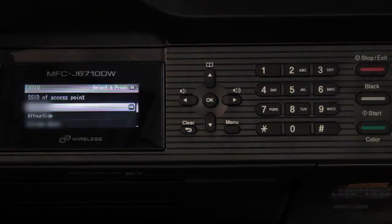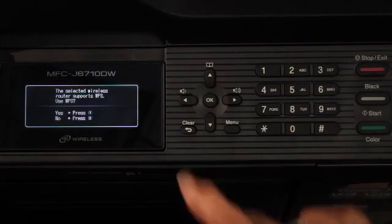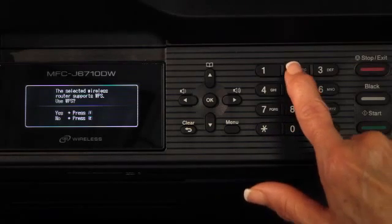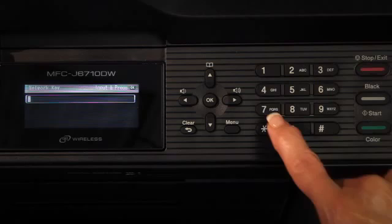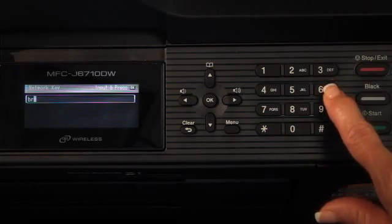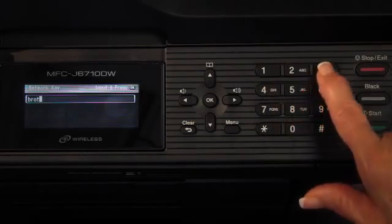The machine will search for available SSIDs. If a list of SSIDs is displayed, use the arrow up or arrow down keys to choose the SSID, then press OK. Press 2 - No to configure the wireless network manually. Enter the password or network key using the dial pad to choose either letter or number. Press OK when you have entered all the characters, then press 1 for Yes to apply your settings.